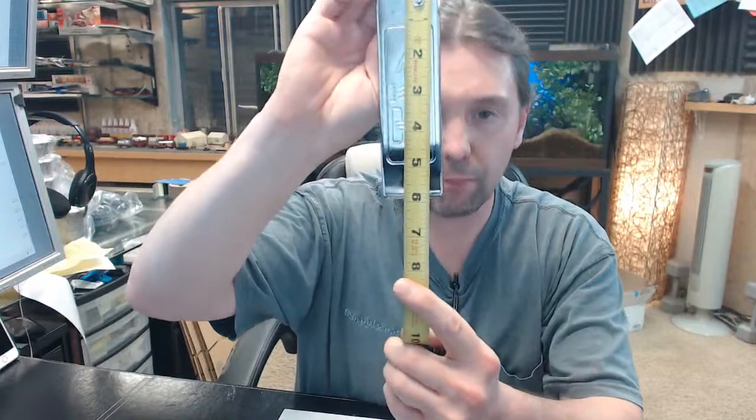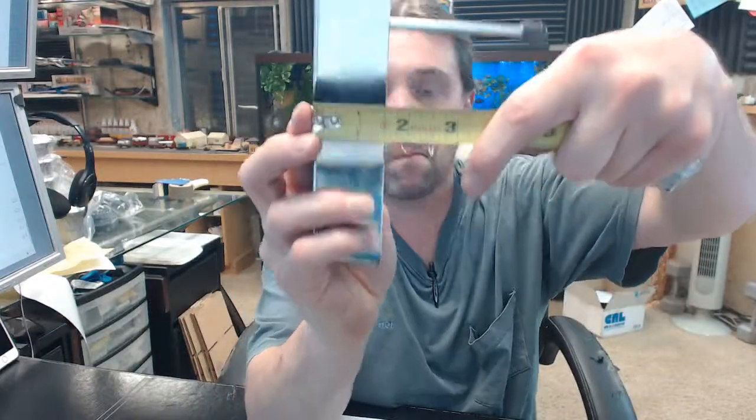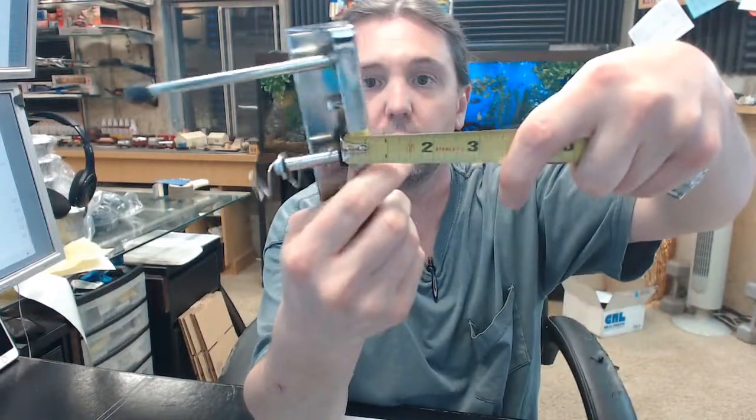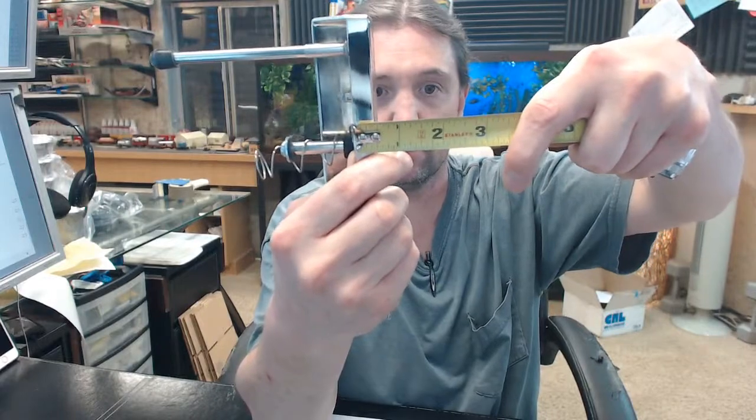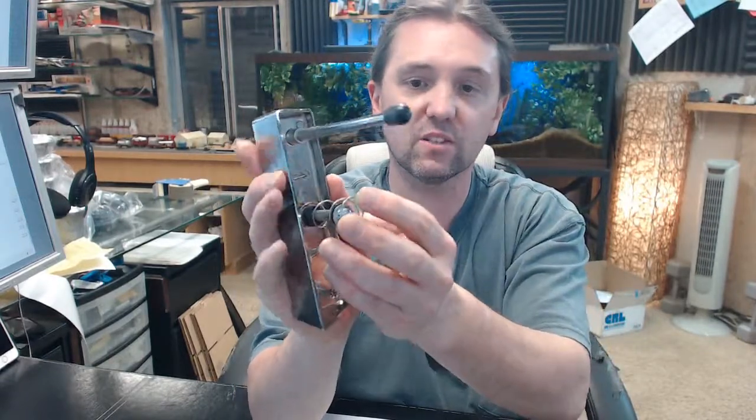To give you an idea of the overall dimensions: about 6 inches wide or tall, an inch and five-eighths wide. The depth on the long side is an inch and a half, and on the short side about seven-sixteenths. You can see the stop post here and the spring-loaded retaining assembly.